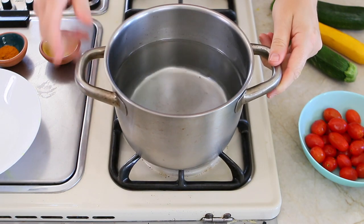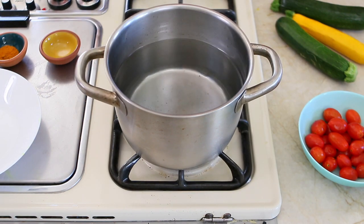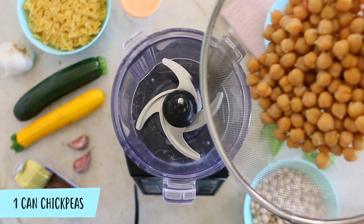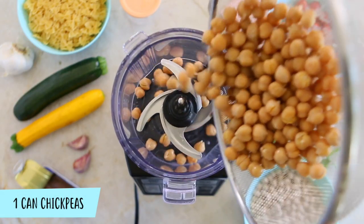Meanwhile, we're going to prepare the pot full of water to boil our pasta. Let's keep going preparing a nice chickpeas and basil pesto.